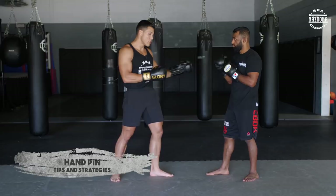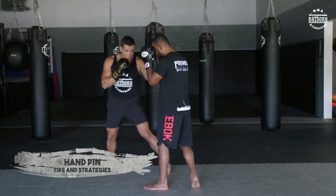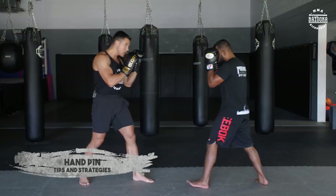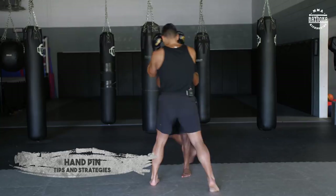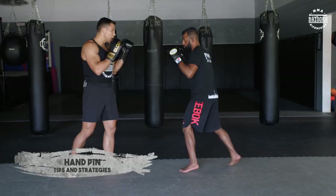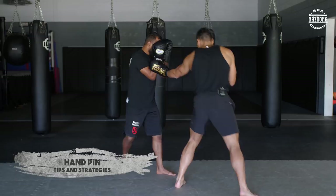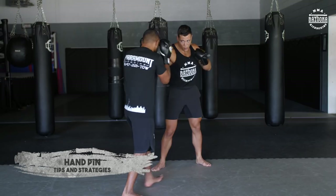We're going to do it first with no strikes — just hand pins and hand frames — so you can use your mind to set things up. Tariq is just going to walk towards me and I'll create my hand pin and my angles. I can switch stances, move, or move in circles. He comes, he pressures, I move — I'm controlling my position and my body as my opponent moves. Now Tariq goes, and I use the same hand concept — just walking while he controls my hands and creates angles.